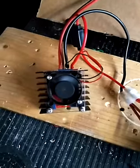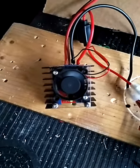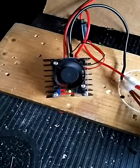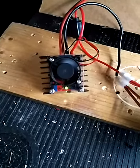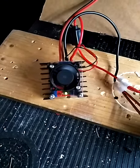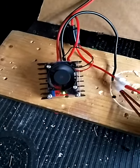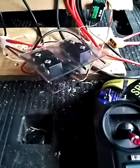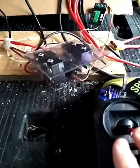One of my little ant servos over here is the buck converter, which is reducing the 24 volts down to 18 volts, so I'm still over-driving the linear actuator. I've fitted a little fan to the top because at peak load it's going to be on the limit, so it'll keep it cool.